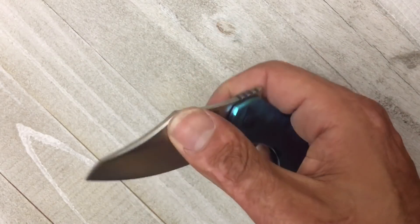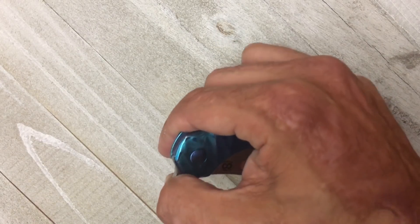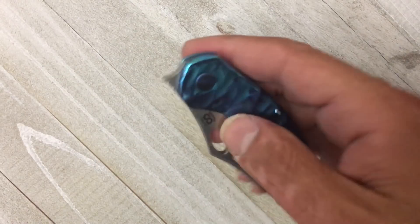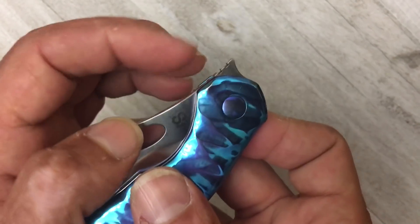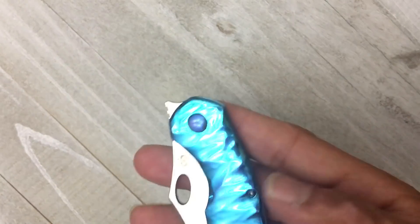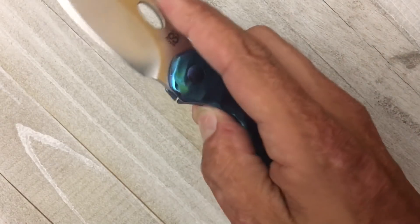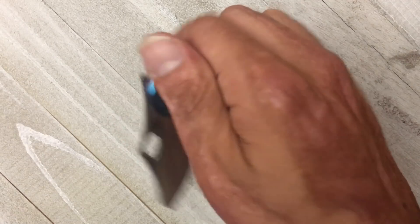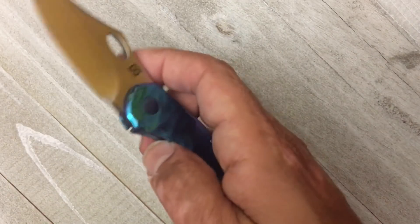I love how I can easily slow roll it - it feels like it's gliding on glass, butter on glass. That front flipper is executed just perfectly. It has a little scoop right here and the perfect jimping so it's not gonna tear up your finger. What I like on this one - like the Boos Blade Smoke - is that you can slow roll the front flipper. Some front flippers the tab is too low and by the time you get it right there the tab has disappeared into the handle and you can't open it any further.